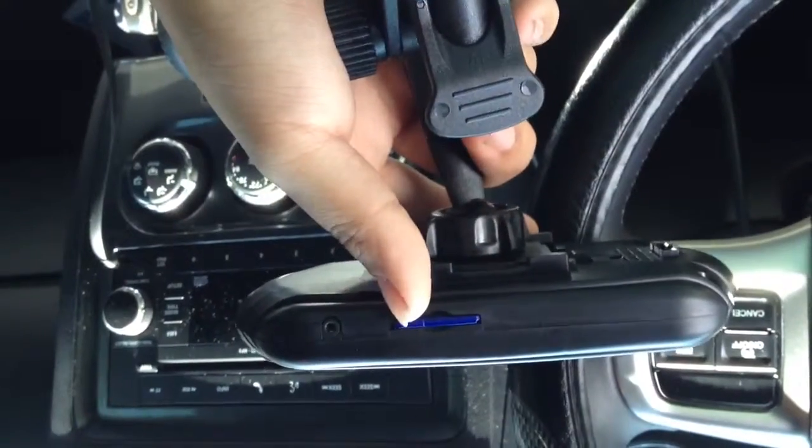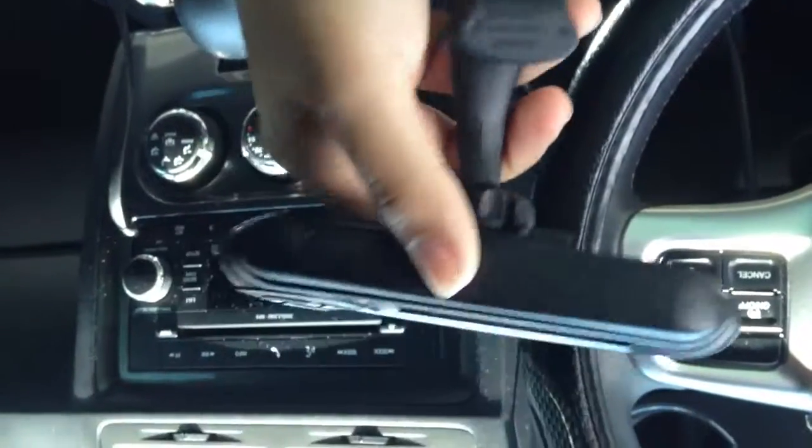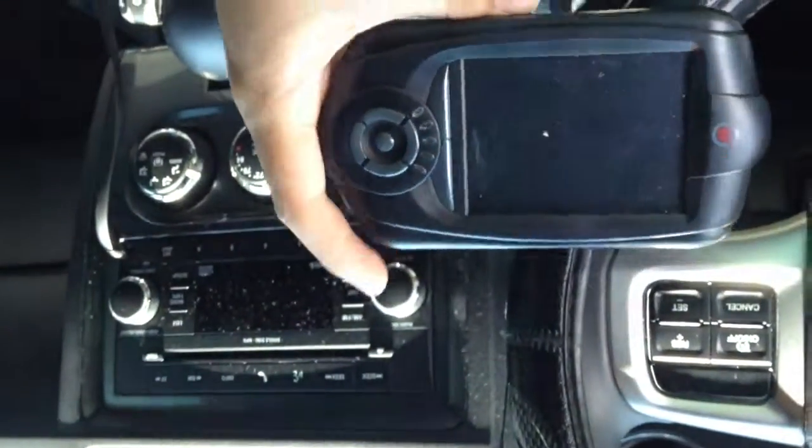It does not come with a USB — I mean an SD card. That's my SD card, so I added that so I make sure you don't get confused or anything like that.